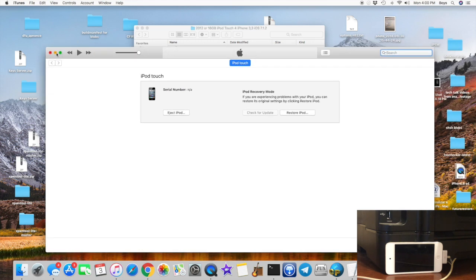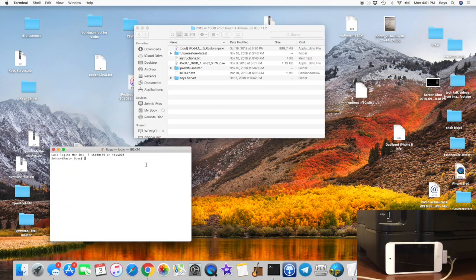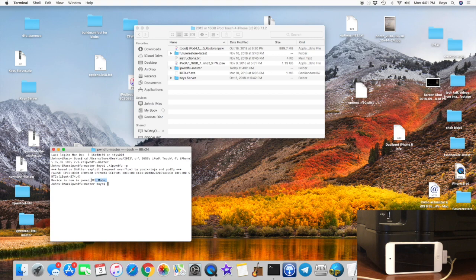Now we need to put our device into PwnDFU. Go ahead and click iTunes. We need to open up a terminal window and drag the iPod in DFU folder into the terminal. Type CD space and then drag the folder and click enter. Now since our device is already in DFU mode, type ./.ipodfu-p and click enter. It may take a few tries before it actually works and doesn't fail. Sometimes iTunes will pop up — just ignore it. The device is now in PwnDFU.